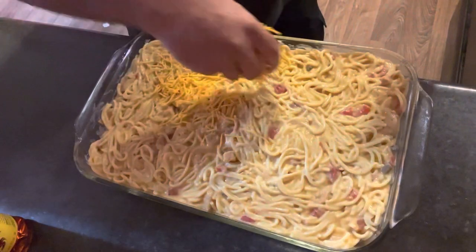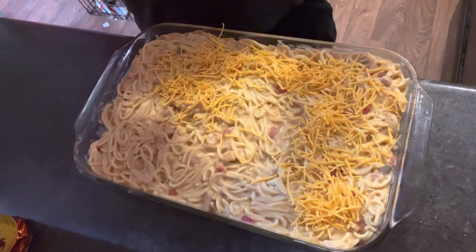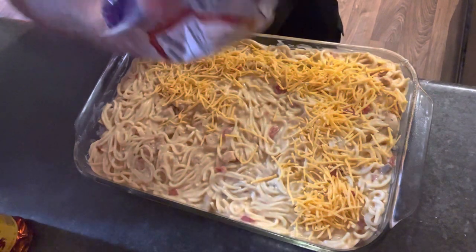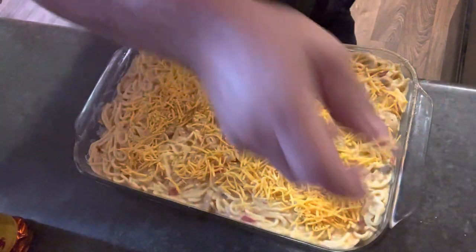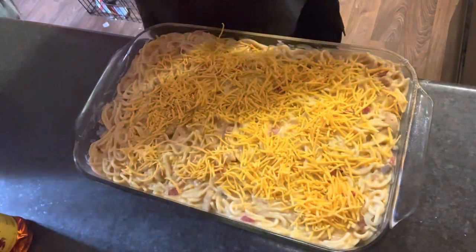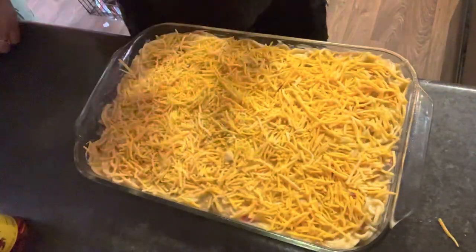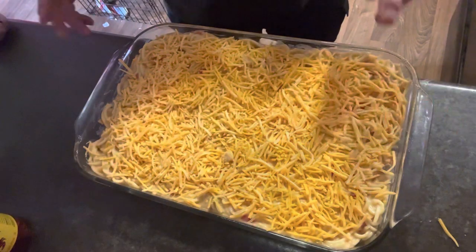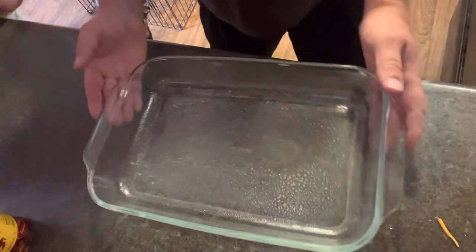Now that we've got that smoothed out, I'm going to take some shredded cheddar and put it over top of it. Once you get that shredded cheddar on there, I'm going to pop this in the oven until the cheese is good and melted and it's kind of a little bubbly.